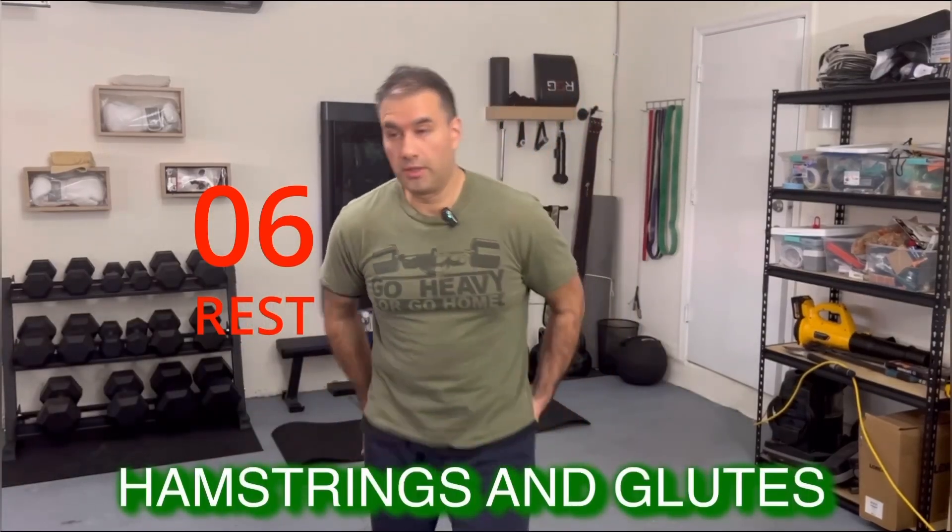Alright, next one is glute bridges for the hamstrings and glutes.